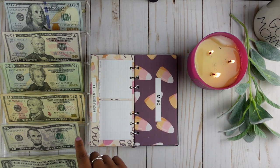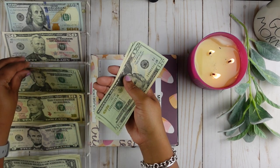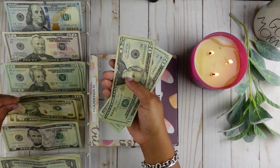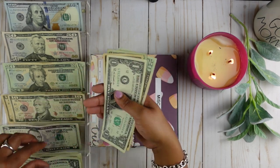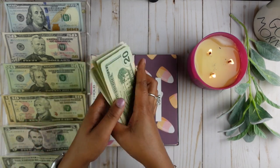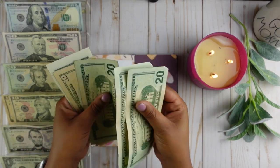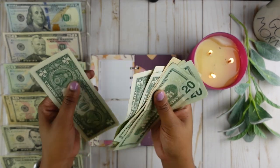Miscellaneous is going to get $75. It's going to get three $20 bills, one $10 bill, and five $1 bills. Counting: $20, $40, $60, $70, $71, $72, $73, $74, $75.